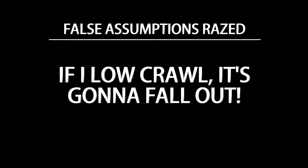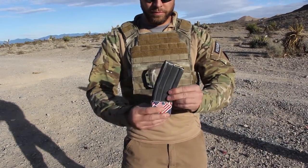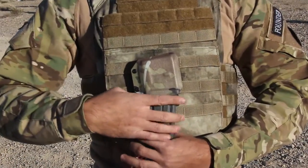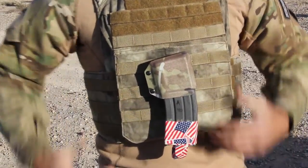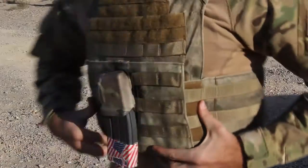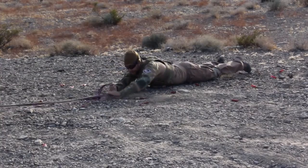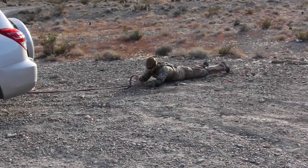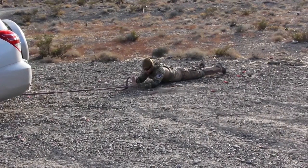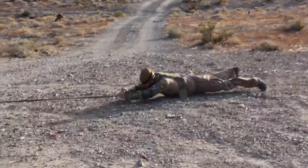So it will handle your P-Mag as well. Another thing we come across is: if I low-crawl, is it going to fall out? First of all, low-crawling sucks — it really sucks — and if you have to do it on a daily basis, you need a new job. So we put the USGI standard magazine inside the Reaper, affixed it to a plate carrier, and we put Nate behind a car to simulate a very stressful low crawl. You've heard of high-speed, low-drag? This is low-speed, high-drag. Your standard kit would not put the Reaper through this type of abuse.